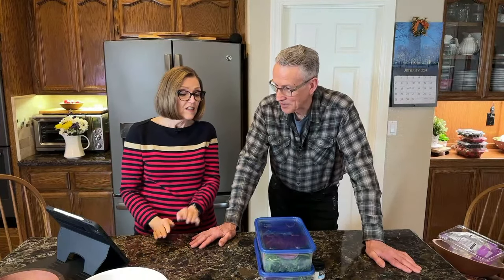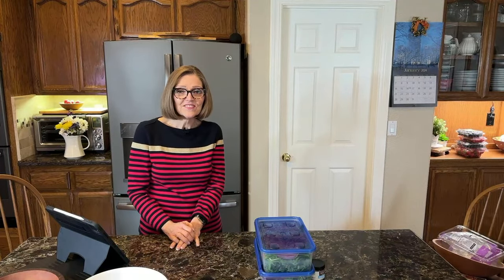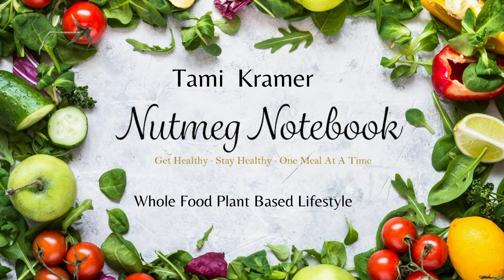So anyway, kudos to you if you can eat a salad quickly. Thank you so much for joining us today. This is a two-quart Corelle bowl and they are on our Amazon store under bowls and food prep. If you want to get our beautiful chopped salad course, use discount code NUTMEG30 to save 30%. I'm Tammy and I'm Tom, and we help you get healthy and stay healthy — one salad at a time. Thank you for watching — we'll see you next time.